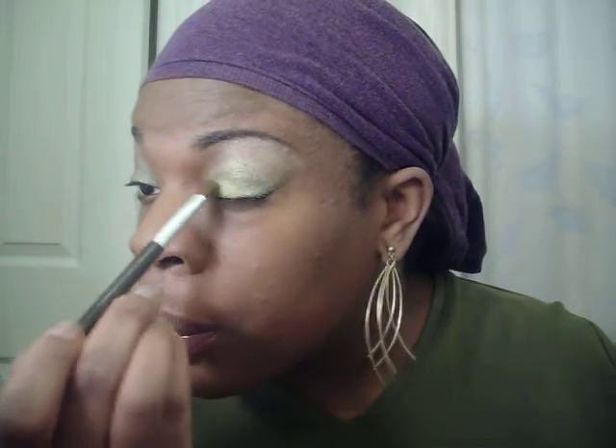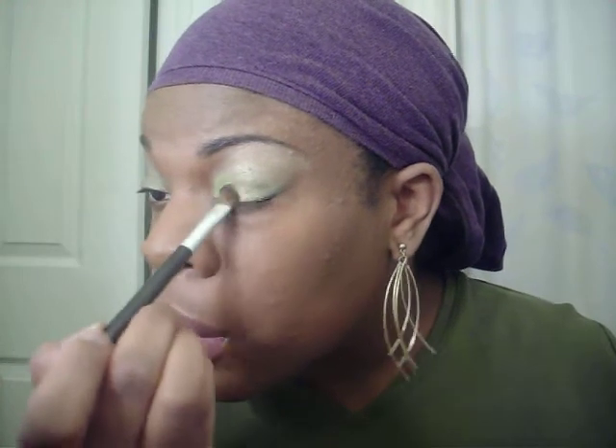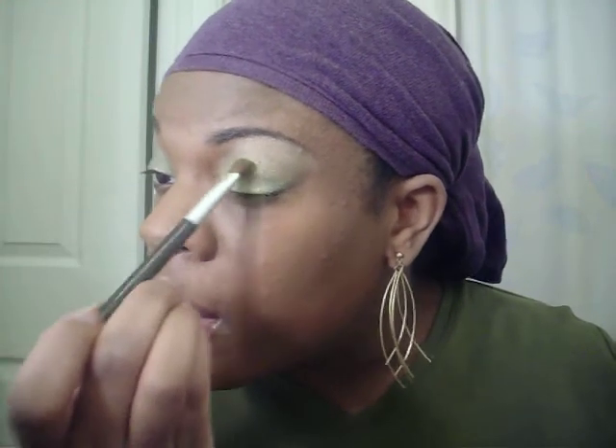So the first color I'm going to start with is Juxt. I'm just going to use a regular eyeshadow brush for that. Actually, a little bit of Overgrown and Juxt mixed together in the inner corner — I guess in the first half of the eye.